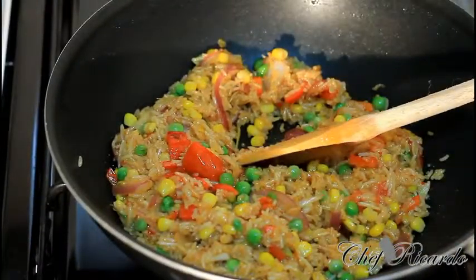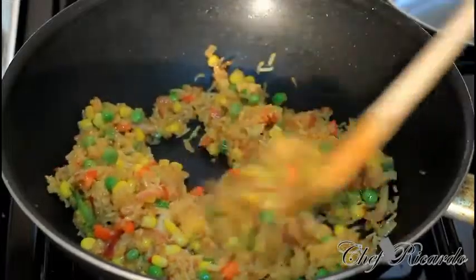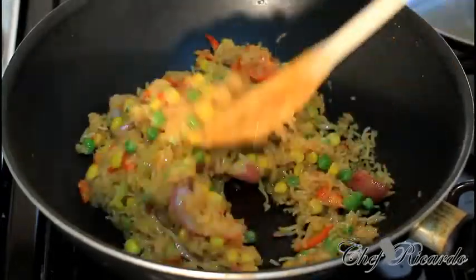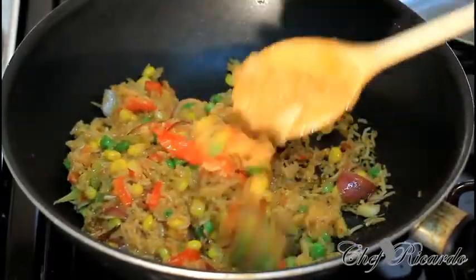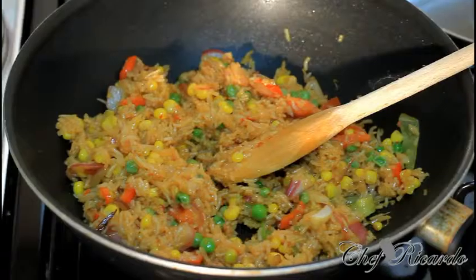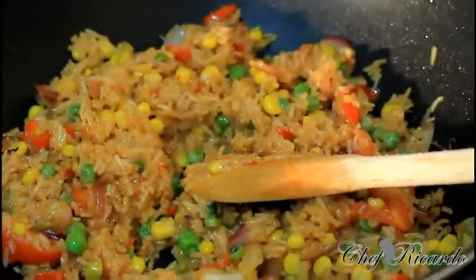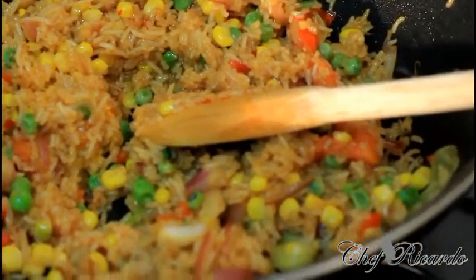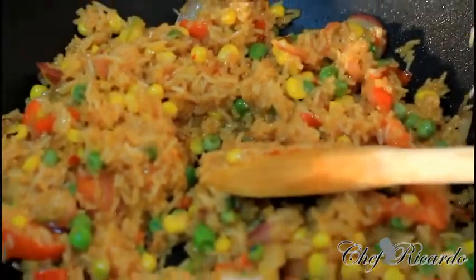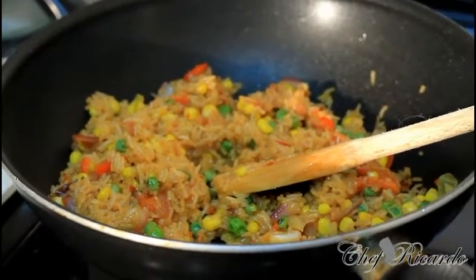After frying for about five to six more minutes, the sweet chili fried rice is finished! All you have to do is cook it for a good ten minutes total. It might be a little bit sticky but it's the best of the best. Try it at home — this is a new recipe from Chef Ricotta. Enjoy the recipe, subscribe to the channel, and please leave your comments.